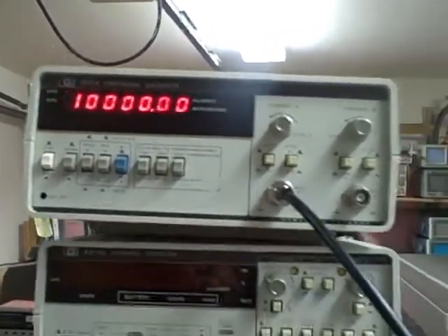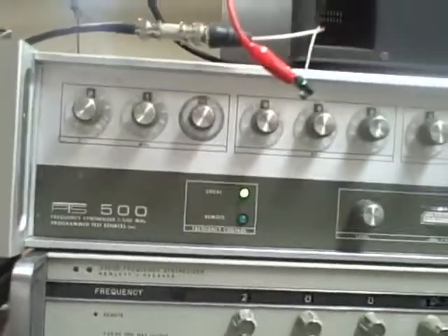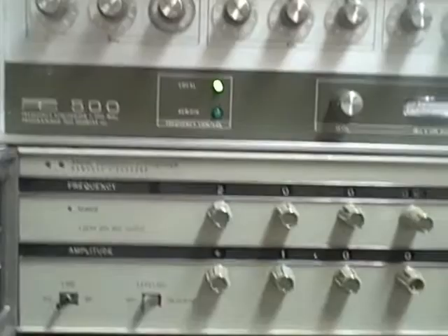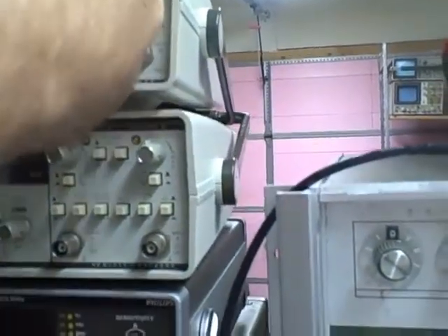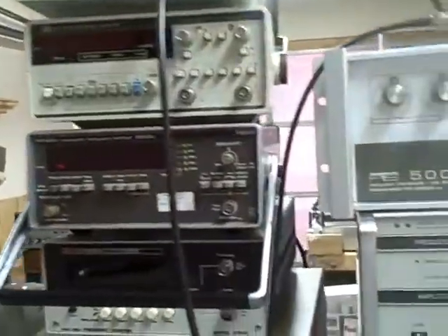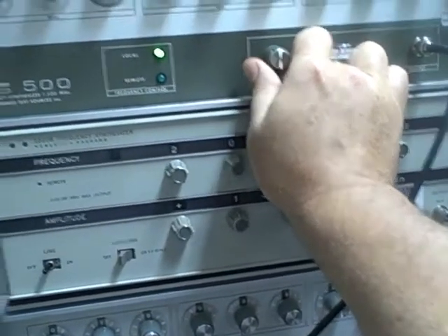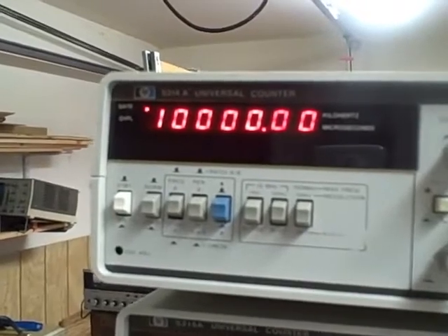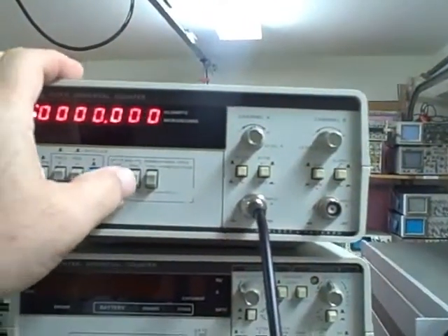Now let's see how we do with our PTS500 here. The 500 is also reading. Let's see how close we are — yeah, we're dead on. That's good.